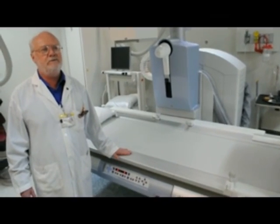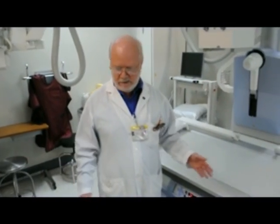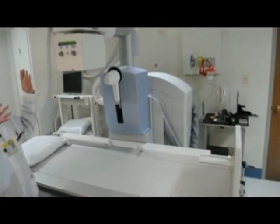The old machine that was in here was actually 20 years old. So we had to start back in June, take the entire unit out, redo the room. And as you can see, it's a fabulous job — all new flooring, all new lighting, all new ceilings, all new ventilation.